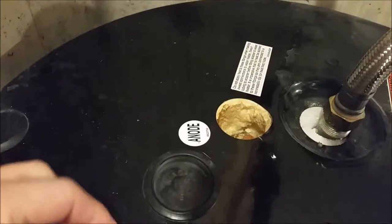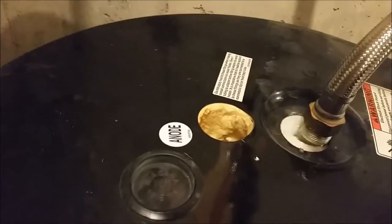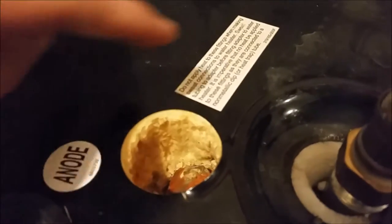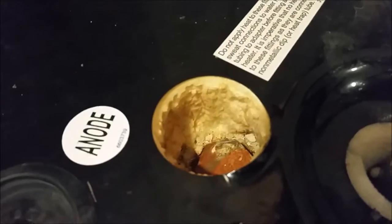Another step here: they insulate these water heaters with blown-in foam when they manufacture them. I had to dig all that out with a little screwdriver — it was originally solid foam and I had to dig it out. I've already had this one out once and put it back in. There's the anode location on the water heater — it goes in the top and it's a long rod that goes all the way down toward the bottom.